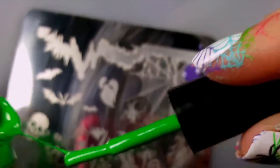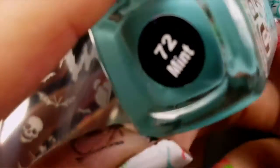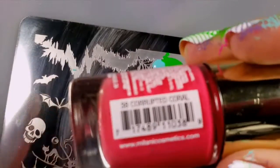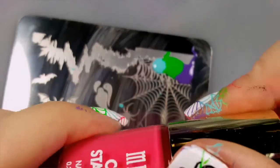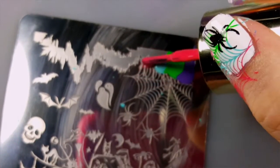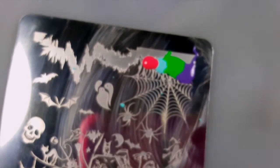Apply another small dot right beside the purple. The next polish is Mundo de Unas in Mint — I applied this polish right up next to the green. And the last polish is Milani in Corrupted Coral; apply a small drop of it right next to the blue.